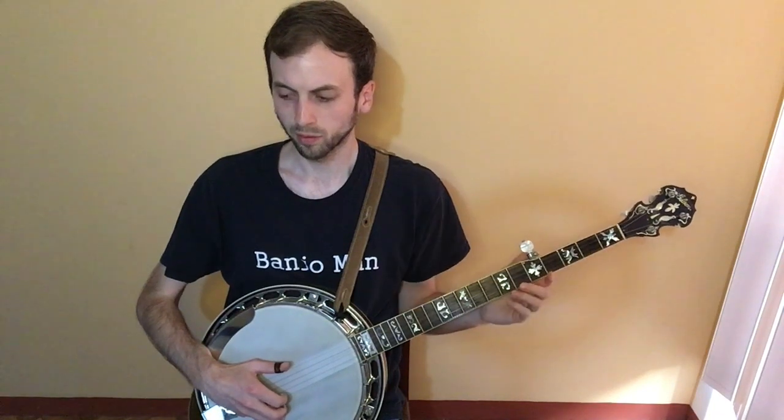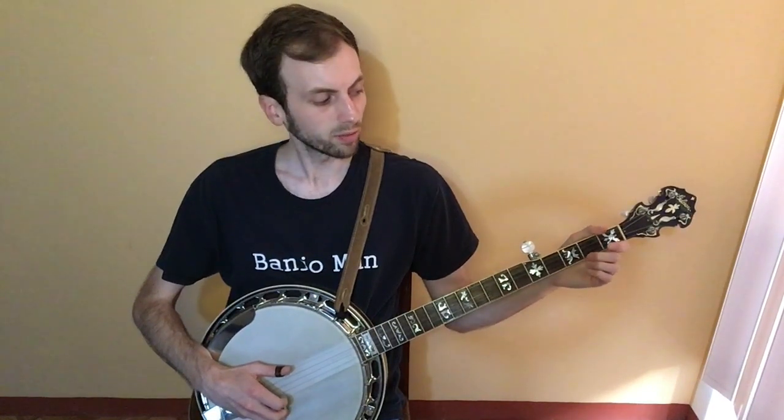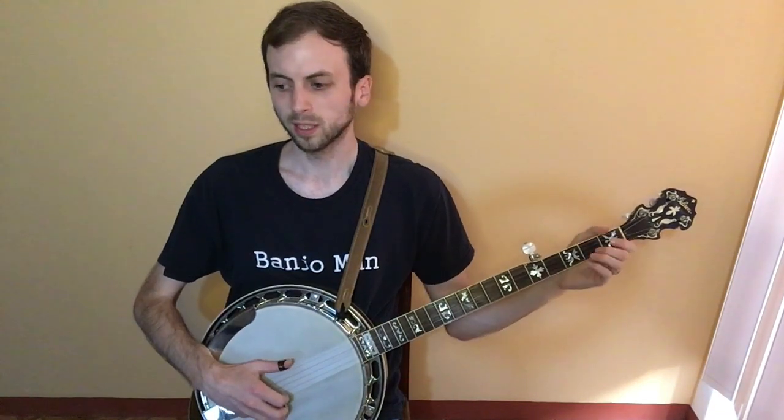On the fourth pinch, you do a slide from the second to third fret on the second string. Then you play the first string open, fifth string open, first string again, and then the second fret, first fret on the second string. So you go straight into that after the slide.